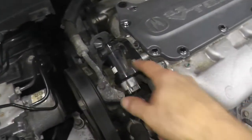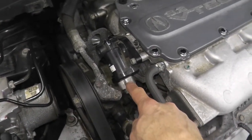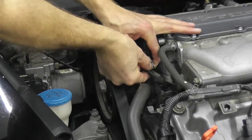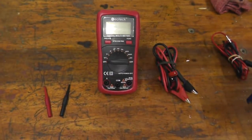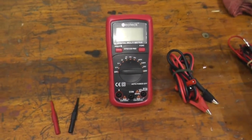Before we remove it, I want to verify that we are getting power to the harness connector. At the 12 o'clock position there's a tab — press down on the tab and pull on the body. Don't pull from the wiring. This digital multimeter will verify if we are getting power at the harness connector.